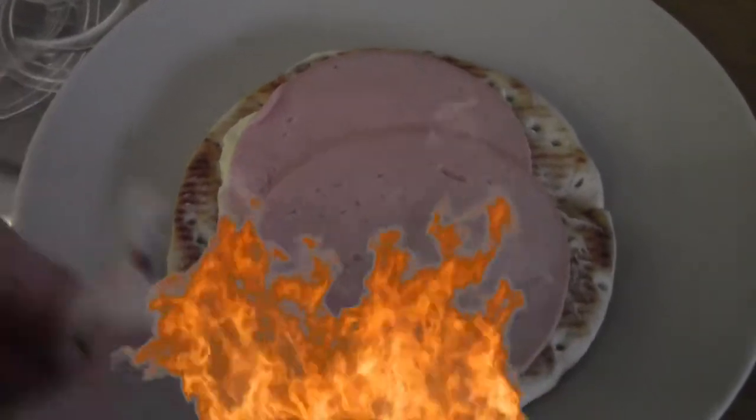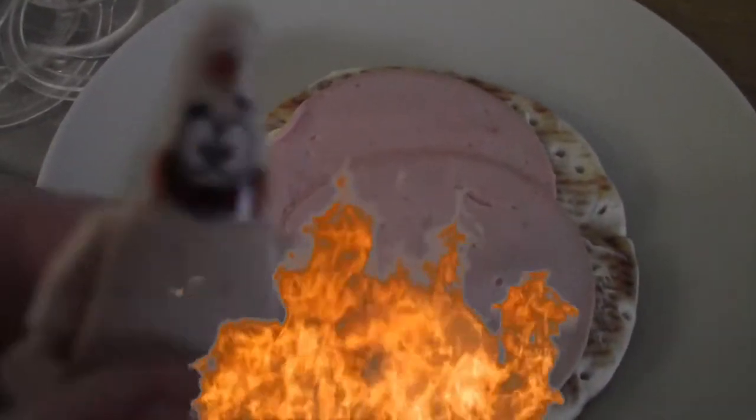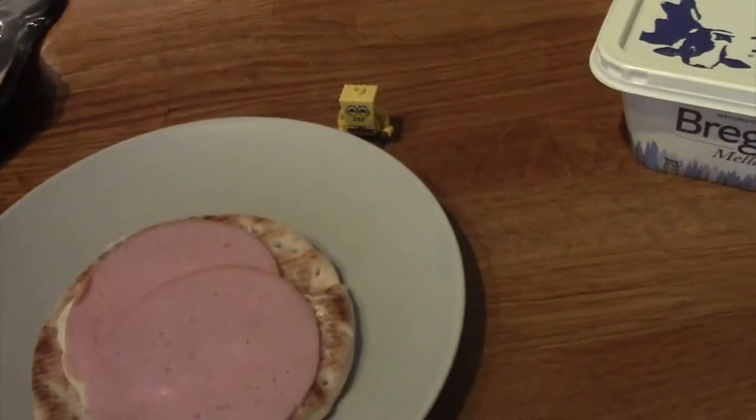And your sandwich are done. It's gonna burn. Let's give it to Spongebob. Here you go Spongebob.